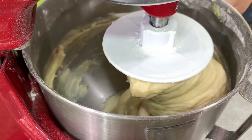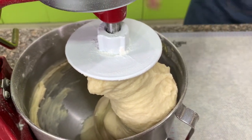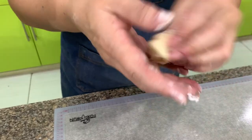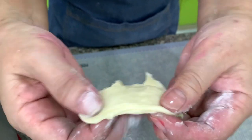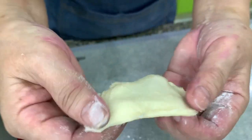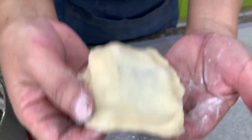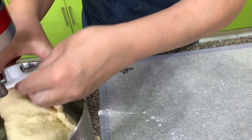We will mix this for about eight minutes at medium speed until we check the gluten window. After eight minutes, let's check. Do not worry if the dough is a little bit sticky — you can dip your hands in a little flour, then pinch off a small portion and try to stretch it. If you can stretch it without it breaking or tearing, it means you have achieved the gluten window — you have kneaded it enough.